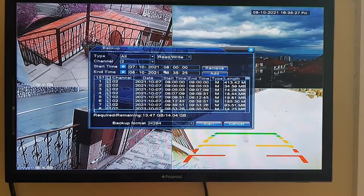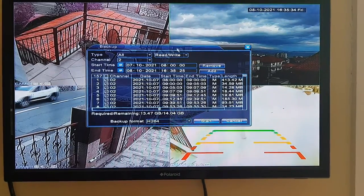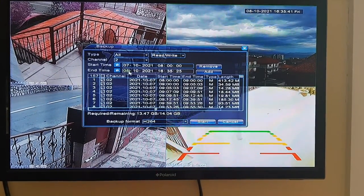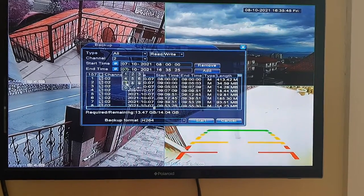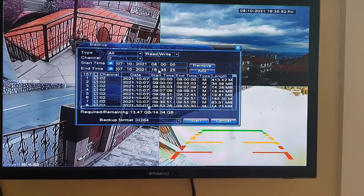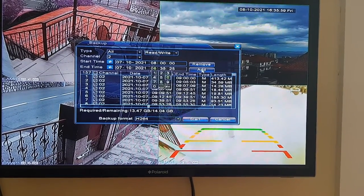As soon as you open Backup, you've got all this — there's my channel two camera. That's 24 hours. I don't want 24 hours, so we're going to change that to the seventh of the 10th. And I'll do just half an hour — I don't need more than half an hour. Let's say zero eight. And you press Add.